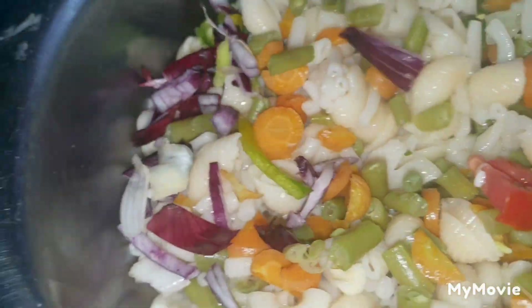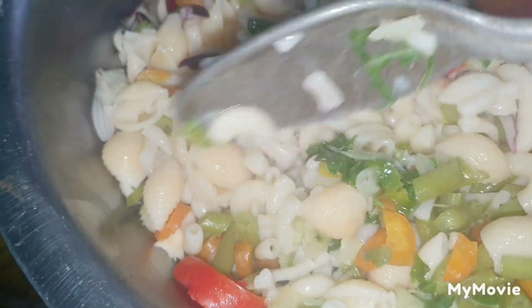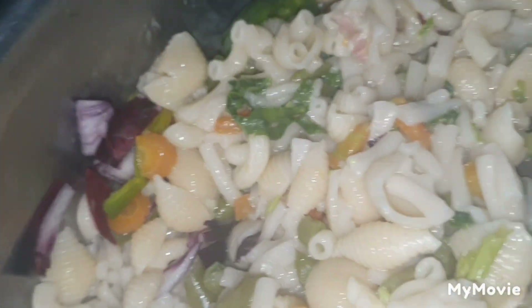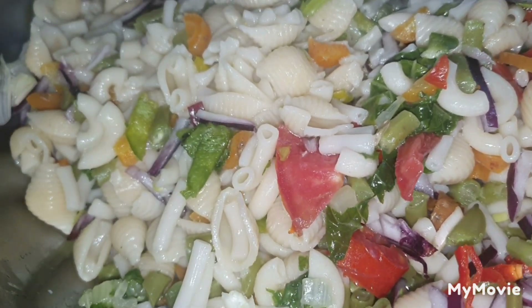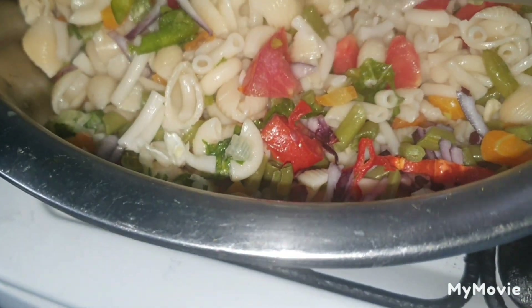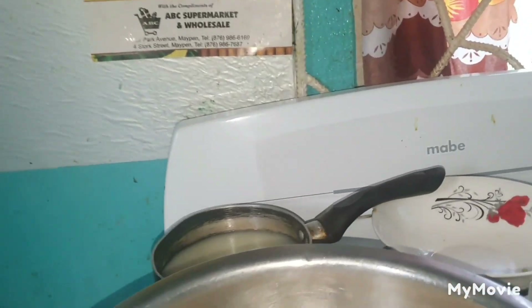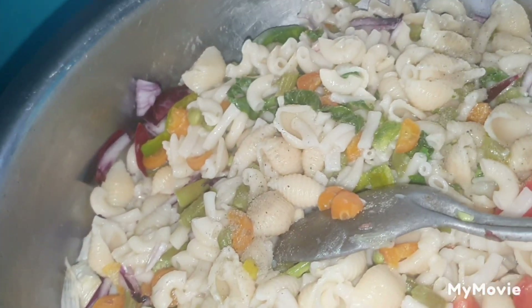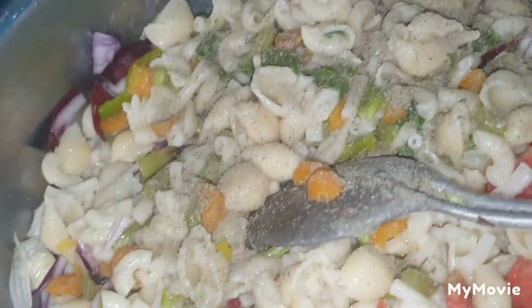So I'm just going to mix everything together. Lovely dish here. Watch me. My vegetable pasta right here. I'm going to put a pinch of black pepper — just sprinkle a little black pepper over it.